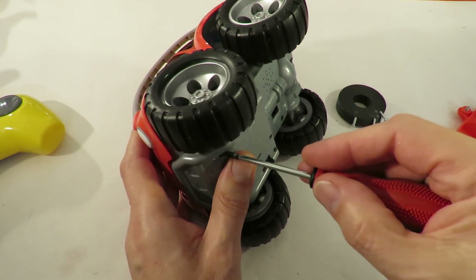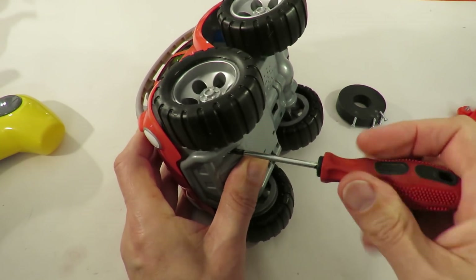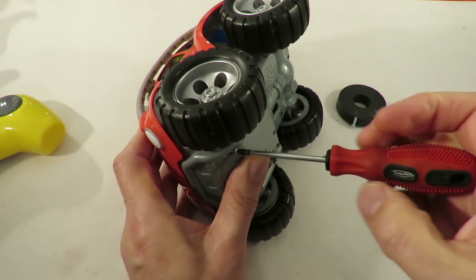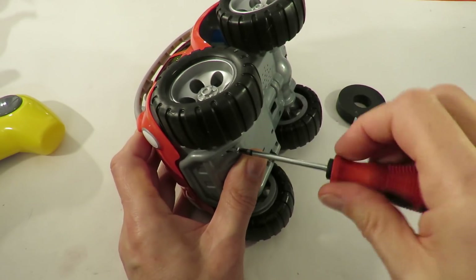Just a quick recap — I honestly don't expect that 2.4 GHz transmitter to speak to the 2.4 GHz receiver, but there's only one way to find out.